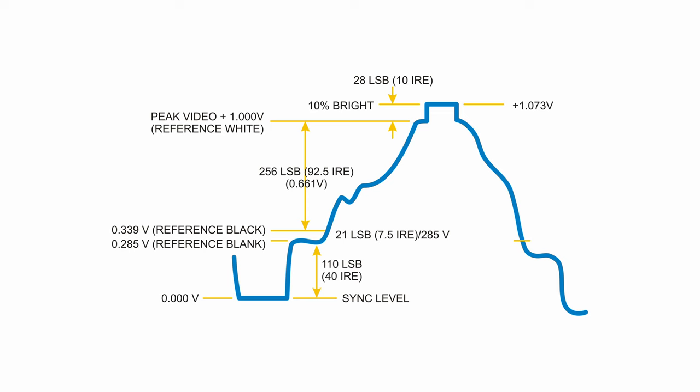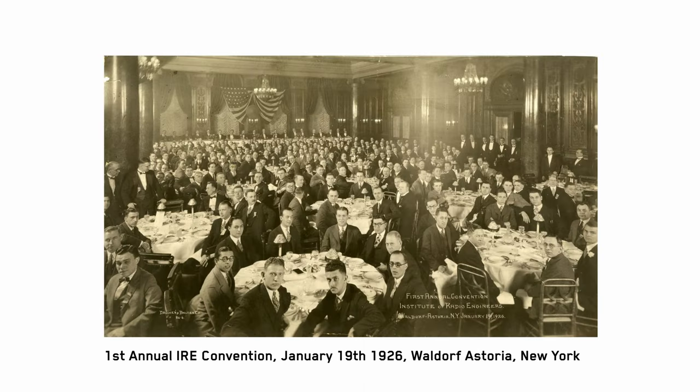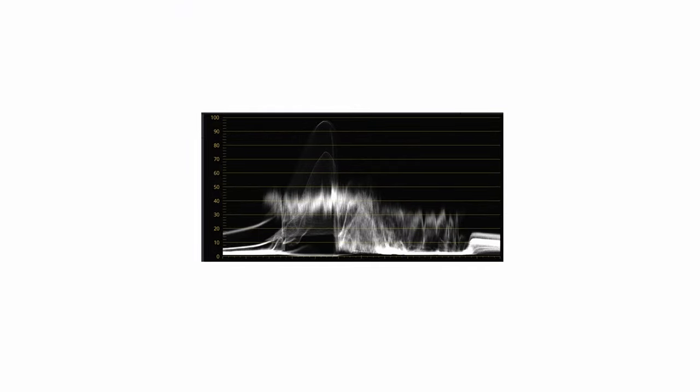What even is IRE? IRE is a unit of measurement for analog composite video. Its name is derived from the Institute of Radio Engineers and it was invented over a hundred years ago. The Institute of Radio Engineers assigned a value of 100 IRE to the 1 volt peak-to-peak measurement that defined the range of video signal from black to white. It's not necessarily a stop value.